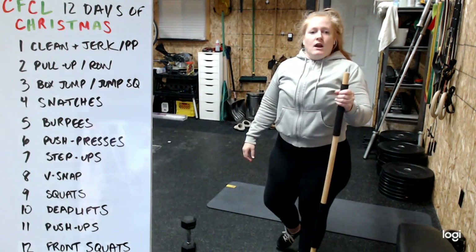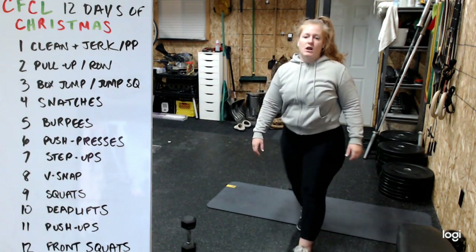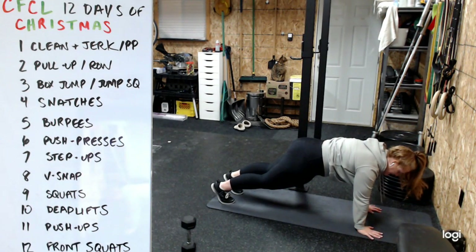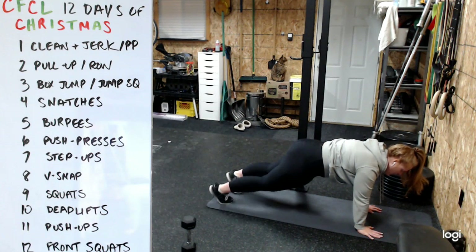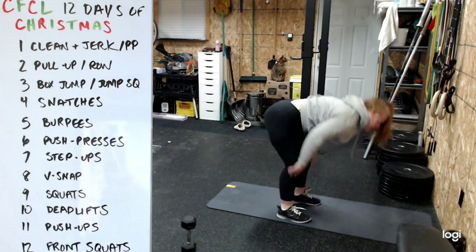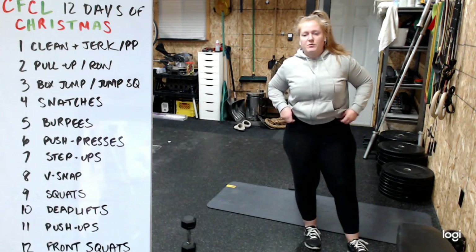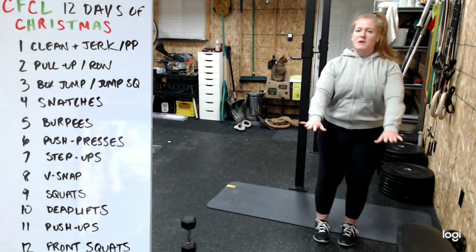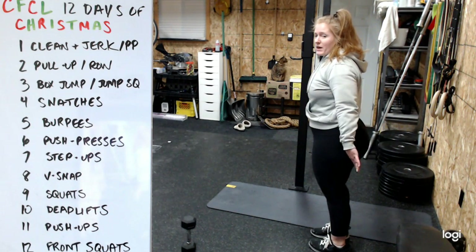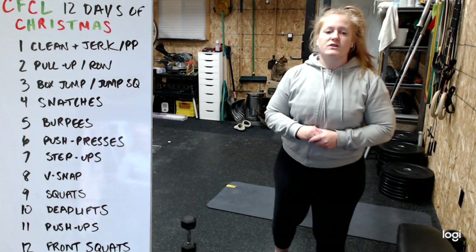Burpees - a little reminder: you can do a top-end version, staying nice and tall coming into a plank, or go all the way down until your chest touches and then jump or step back up. You can also elevate on a bench. If you're doing the top-end version, make sure there's no bending of the elbows - get that solid plank position. If doing the full push-up, go all the way down.